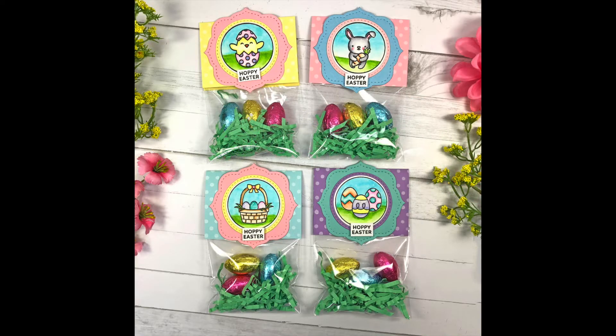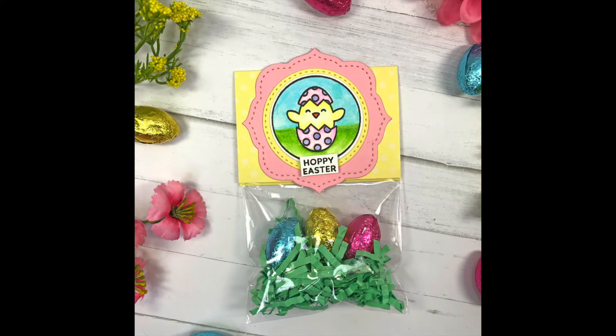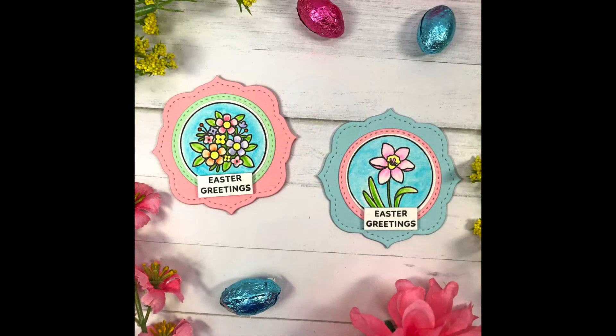I hope you enjoyed my video today! If you did, please click that thumbs up button. If you're interested in any of these products, please check the description box below — there will be links to all the products featured in this video. Thanks so much for watching everyone, and have a great day — bye bye!